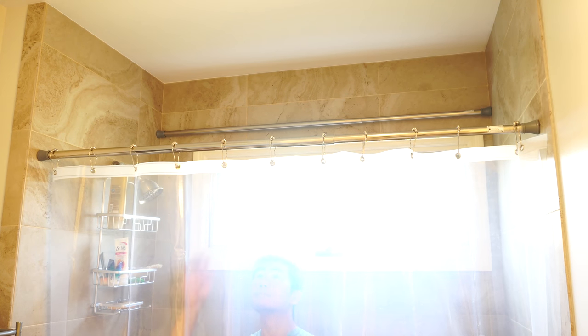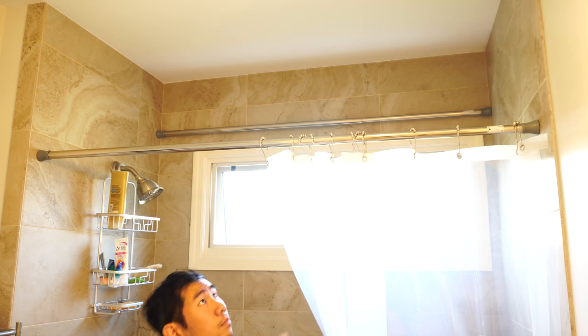The curtain itself has good strength too, and won't tear easily, even if you're a little rough when opening and closing the curtain. The magnets do indeed stick to a metal core tub and prevent water from spraying out.